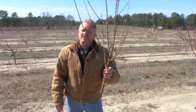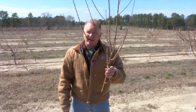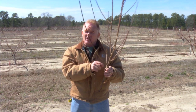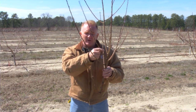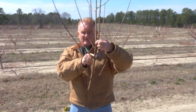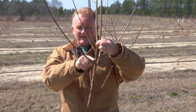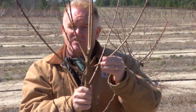When starting young trees off, the reason that we cut four to six inches above where we like our desired branches is because the resulting growth from the heading cut — the top three or four buds — are very vigorous and upright. As we move farther away from where the heading cut was made in the previous season, the branches get a much wider crotch angle. Crotch angles are essential for having our major scaffolds because they'll be much stronger.